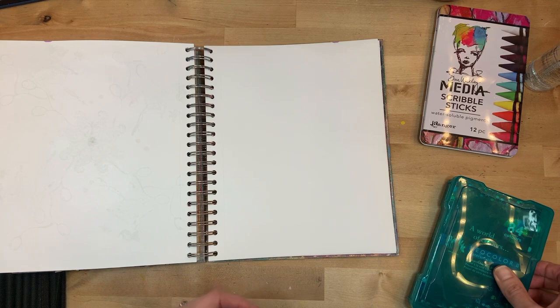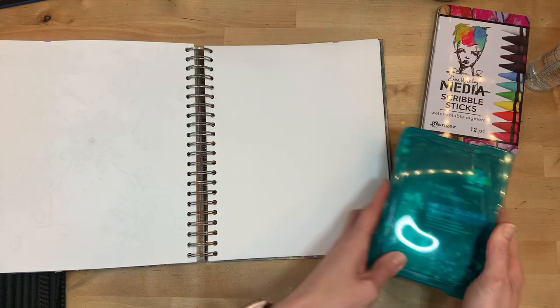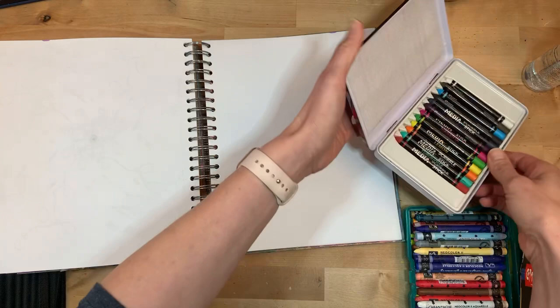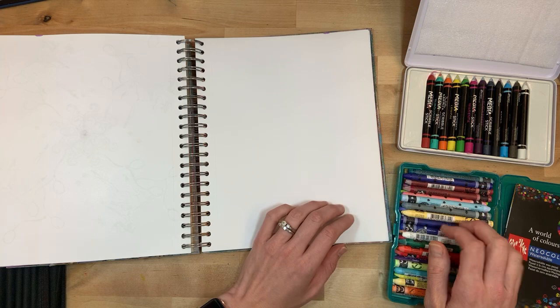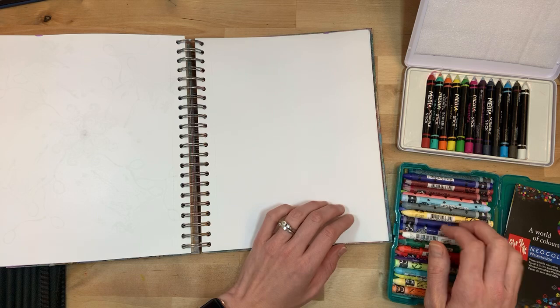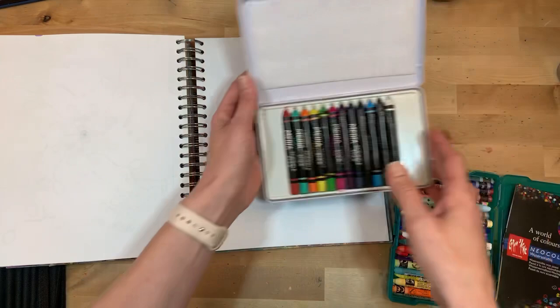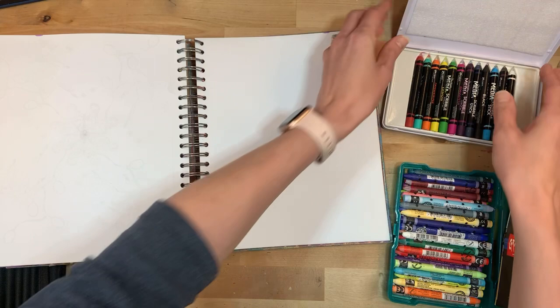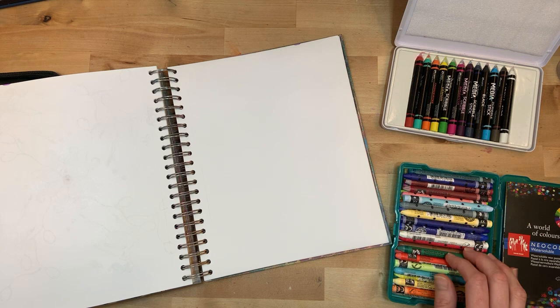Today we are talking about water-soluble — I can barely say that — water-reactive crayons. I have two different kinds and I thought we'd play with them and see how they differ. These are Neocolor 2 crayons — you can pick them up on Amazon or individually at By the Well for God. And then these are Dina Wakley media scribble sticks. I've had these for a while and thought it would be fun to experiment and see the difference. I'm going to set a timer for 10 minutes or else I could be here all day.